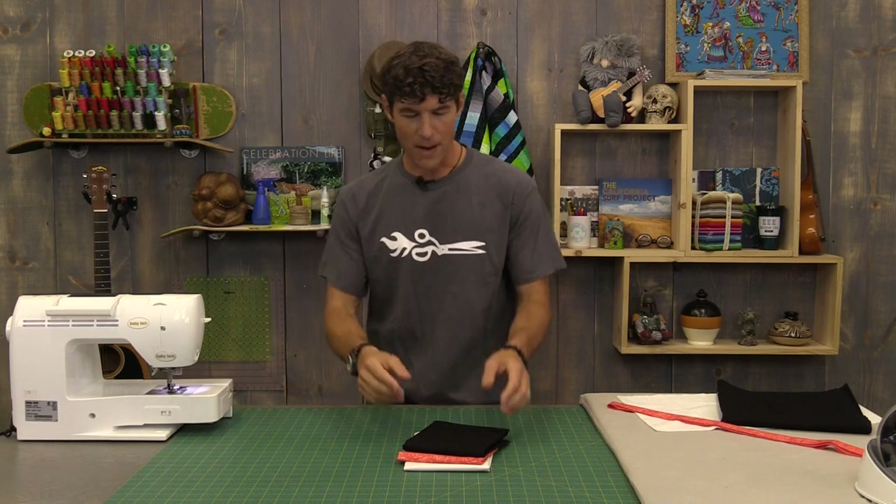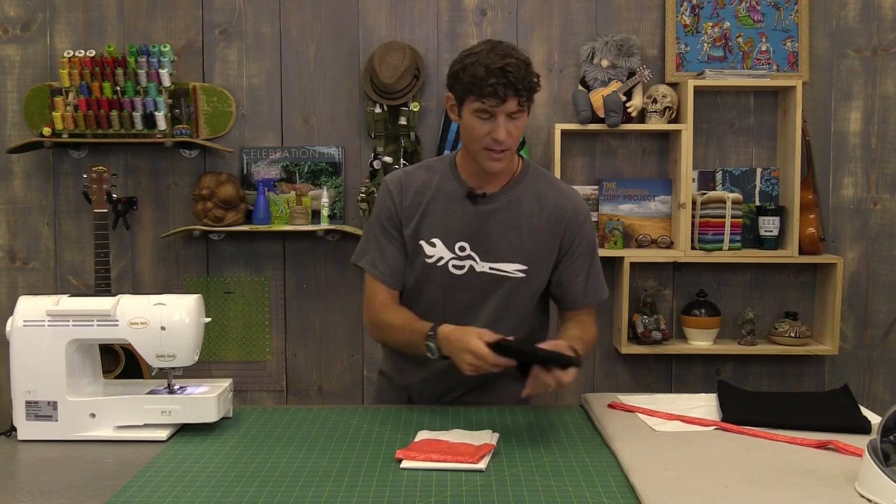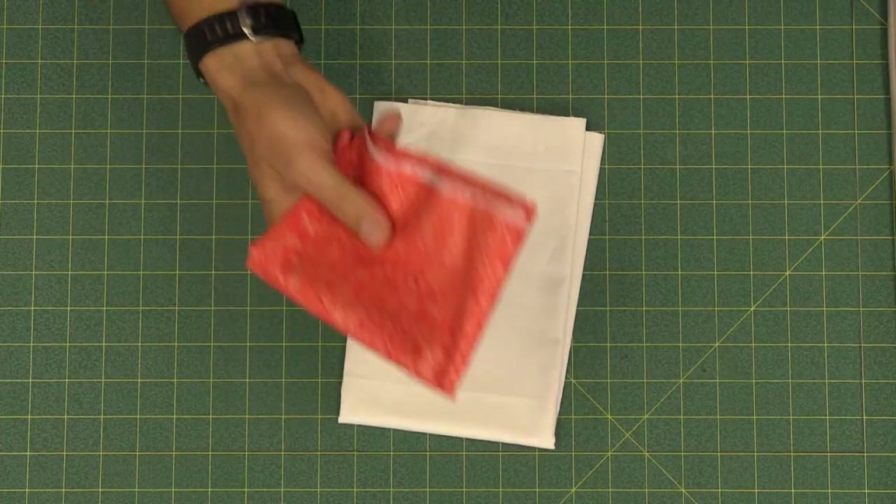For the body of the fabric you need three quarters of a yard, 27 inches. I'm using a jet black which is a solid. We're going to talk about right sides up as we go through this. I'm using the Fairy Frost Clementine - this will be the two inch little strip or little trim band on there, so you'll need a quarter yard of that.